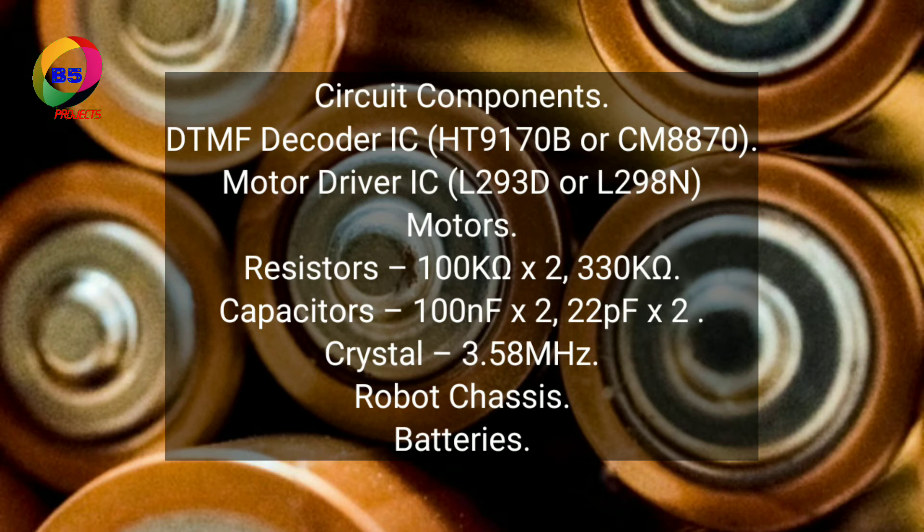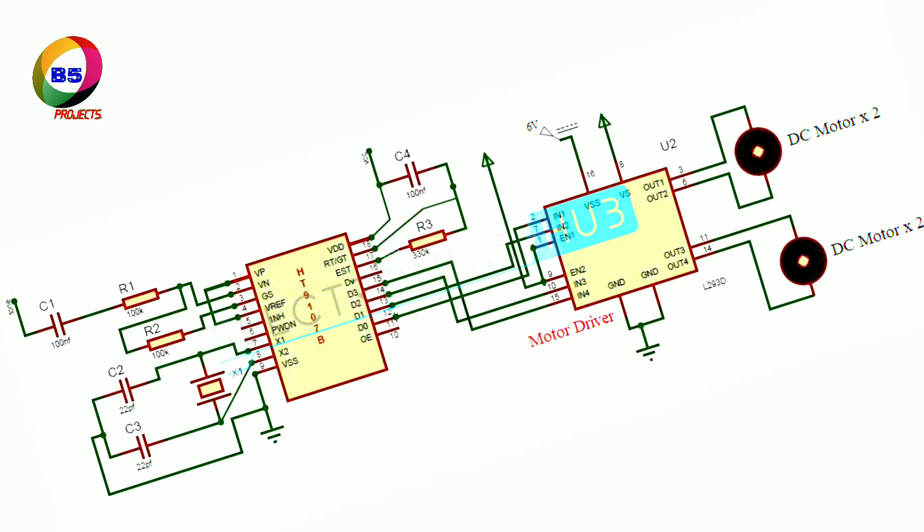Crystal: 3.58 MHz. Robot chassis. Batteries. The main components of the DTMF controlled robot circuit design are the DTMF decoder IC, motor driver IC, and motors.